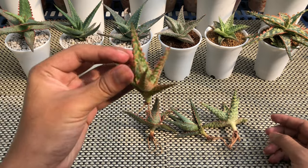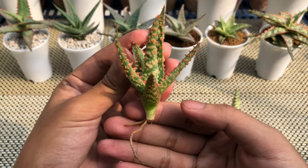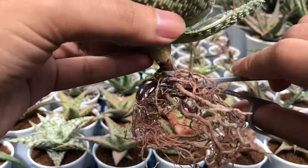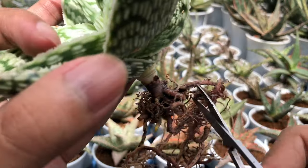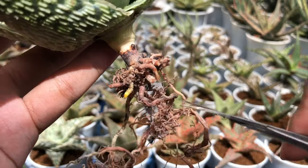As you can see, the roots are already trimmed and cleaned, so there's no need for me to root trim them. In an instance wherein you receive an aloe with a root ball or old roots, all you have to do is remove the old roots leaving only the healthy yellow roots. After removing, air dry the aloe for at least 3 to 5 days in order for the wound to heal.